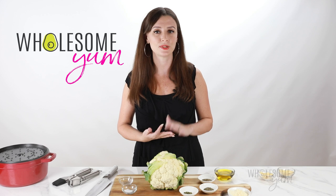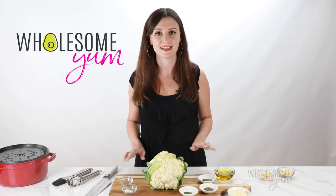It's got plenty of flavor from the garlic, the parmesan, the simple herbs. You're going to love it. Let's do this.